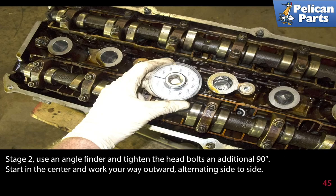Stage two: use an angle finder and tighten the head bolts an additional 90 degrees. Start in the center and work your way outwards, alternating side to side. Stage three: still using an angle finder, tighten the bolts an additional 90 degrees each. Start in the center and work your way outwards, again alternating side to side.